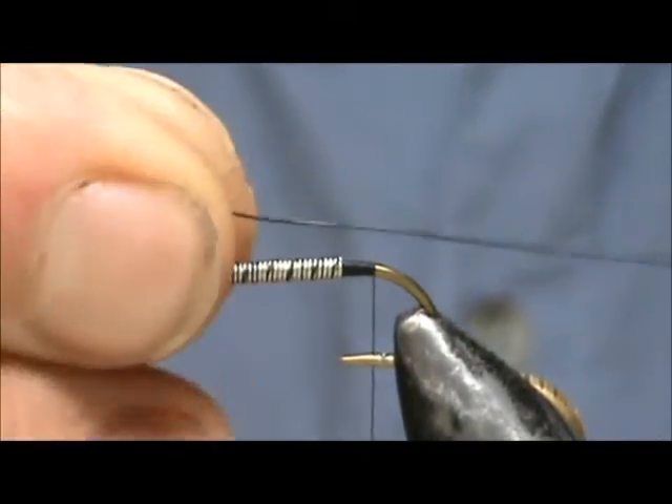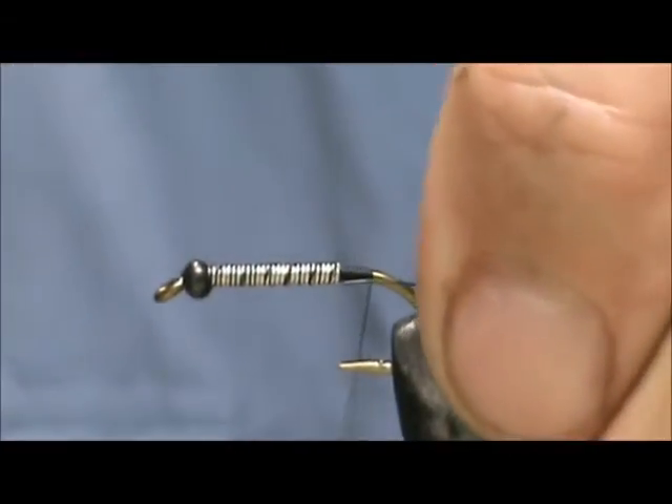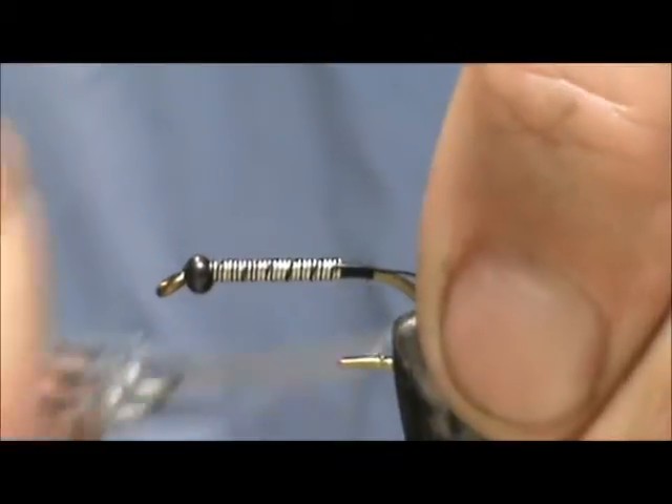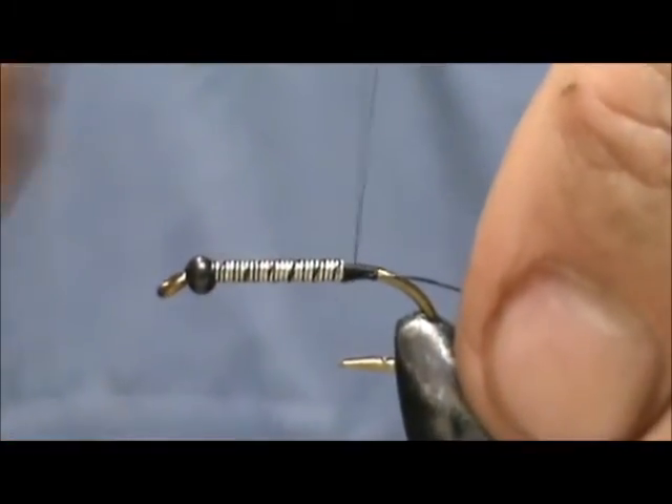We're going to put the rib in. I have a fine black wire — this is UTC — and I'm going to start it on the opposite side and secure that.